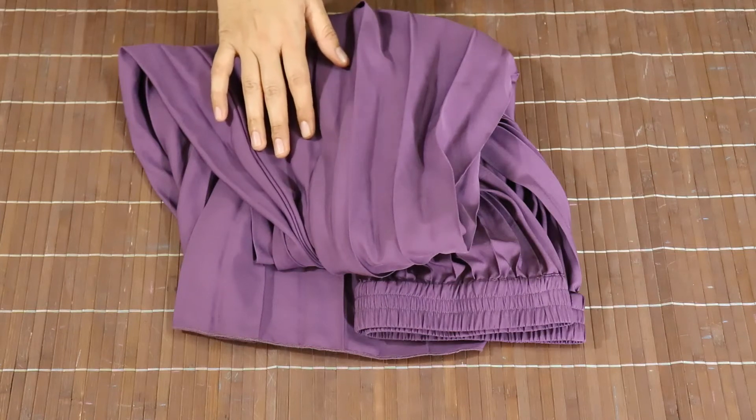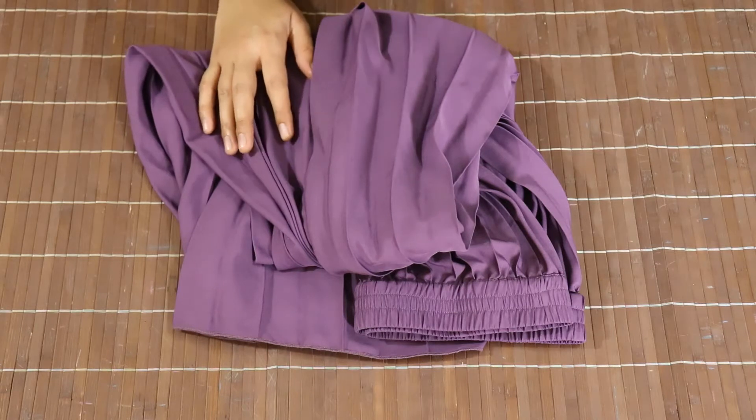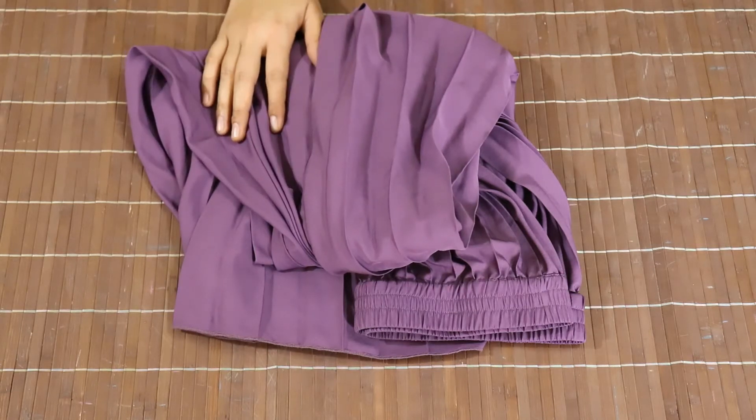Hi everybody, Namaste. Today I will show you a high and low maxi dress, or any pleated skirt or dress. How can you do a high and low dress? I am going to tell you. This is a readymade skirt. I will show you how you can do high and low.